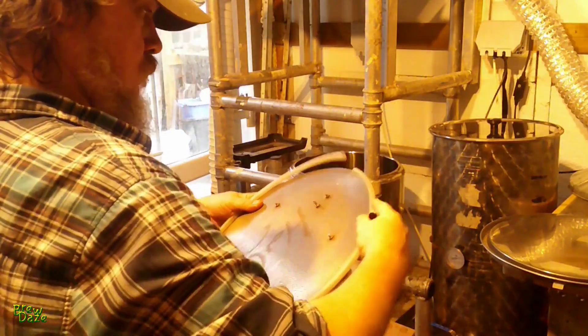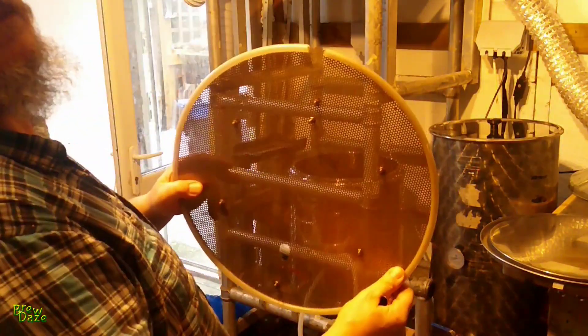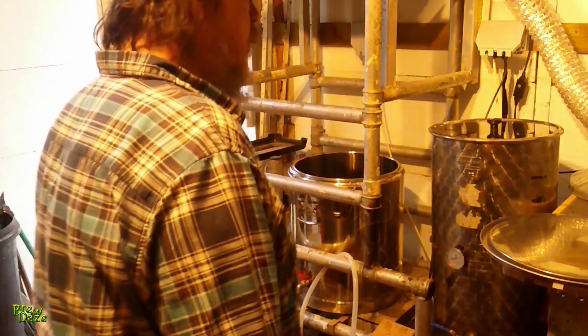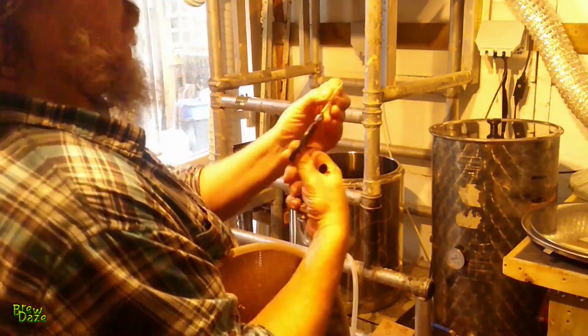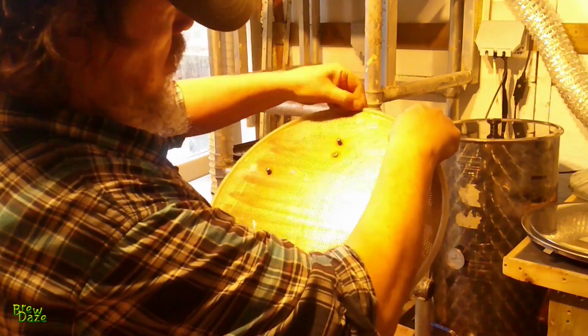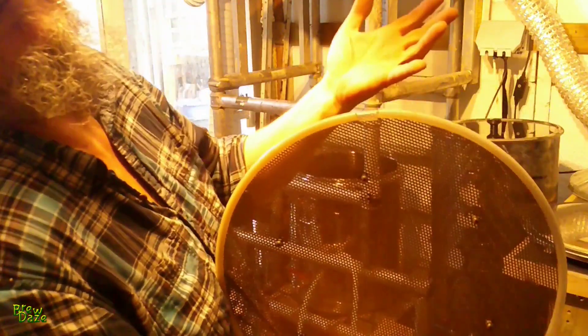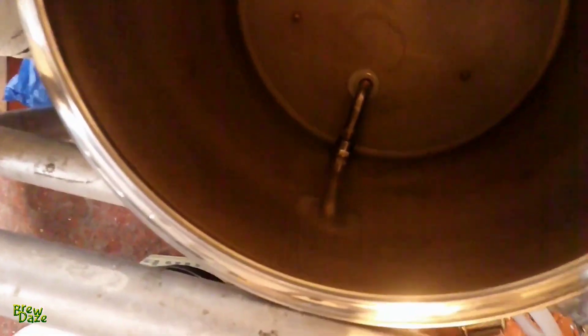While it's boiling, I'm going to try and repair the false bottom of my mash tun, because the tubing on the outside of the rim has shrunk over time and the gap needs filling. I'm going to do that with a bit of silicon tubing. I do this every time because I keep losing the bit I repair it with. And there it is all in place.